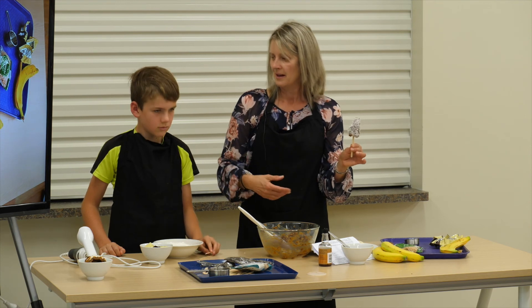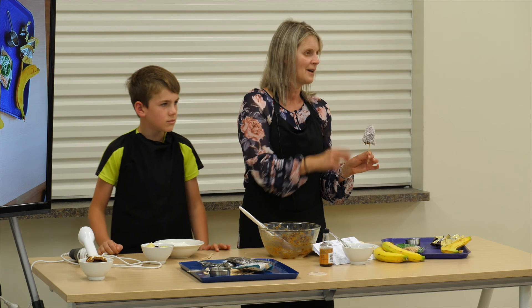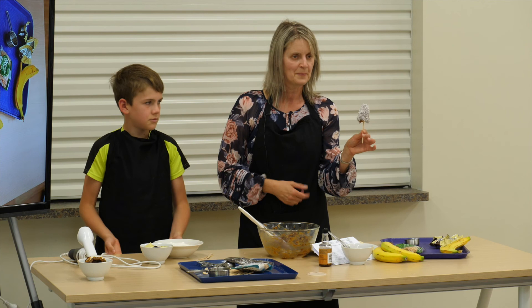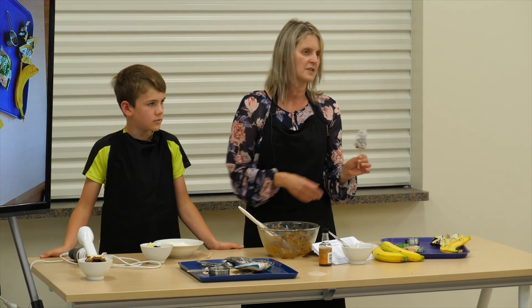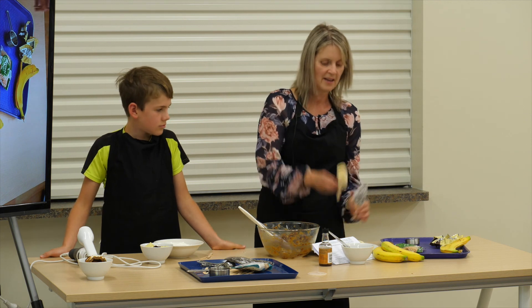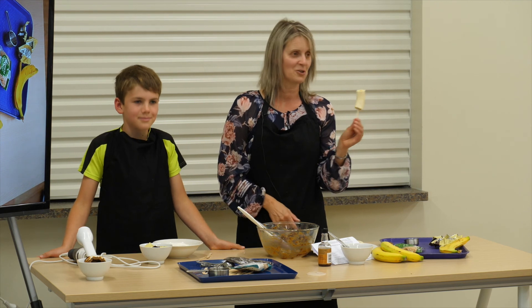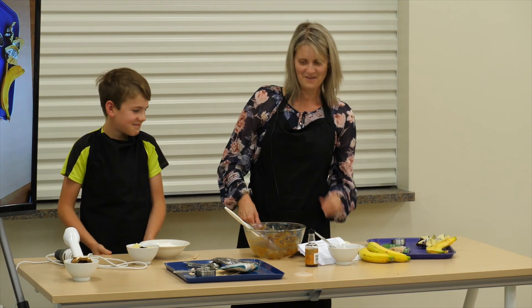And the boys love them. When it comes to desserts, we're always saying just one piece, just one slice. But this one you can say, no, have four or five — they can have as many as they like. They're really healthy. During this week I've been trialing this recipe and I've just had the bananas in the freezer like that, and the boys have been eating them out of the freezer like little ice blocks. So that's something you can do as well. Thank you very much.